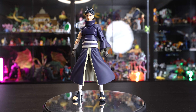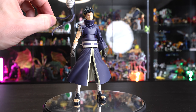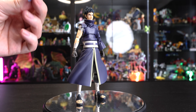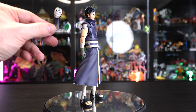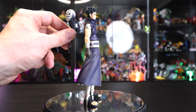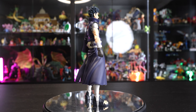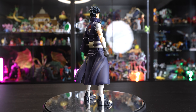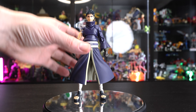Along with the base body, we have the masked head, which is really nice. We have nice pastel ribbons on the back that pivot and move, and then the base off-white color for the mask itself. We'll switch both heads onto Obito when we check out the articulation, which we can do now.